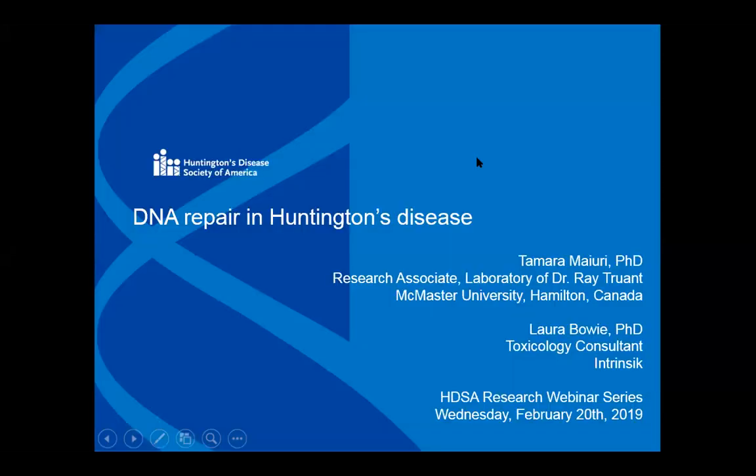Without further ado, I want to introduce today's topic, which is DNA repair. It's been a really hot topic in HD research for several years now. Our DNA is constantly in use to make all the stuff we need for our cells, and it constantly needs to be tuned up. There are lots of genes responsible for that, and these DNA repair genes turn out to be especially important for HD. There's evidence that if they don't work properly, it could cause symptoms to occur earlier, and if they're working really great, it could delay symptoms.